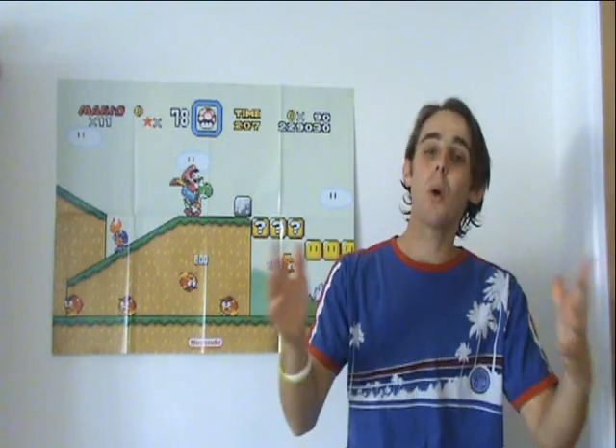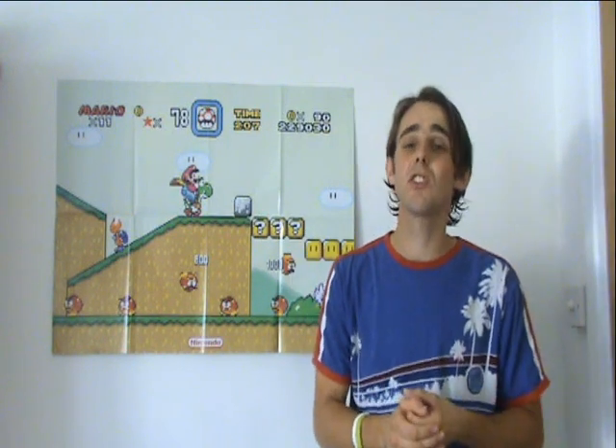Well hey YouTubers and welcome to the new season — Season 2 of Video Games and Consoles from The Loft. Over the next 10 weeks we're going to be looking at more consoles, more video games and plenty more accessories. Here's part 1 coming up for you right now. Enjoy your Sunday.